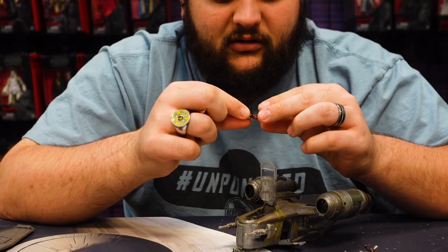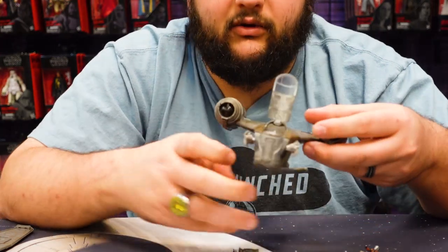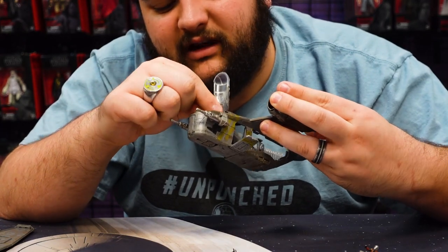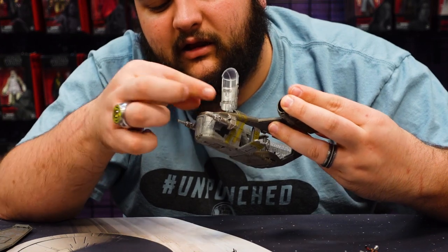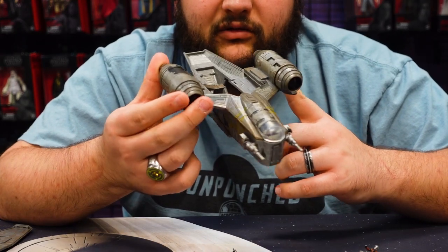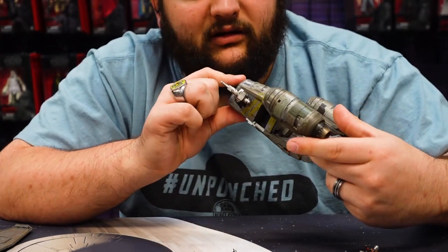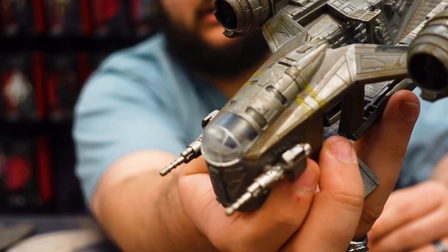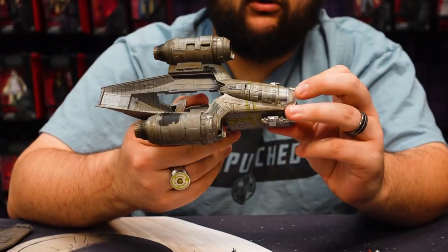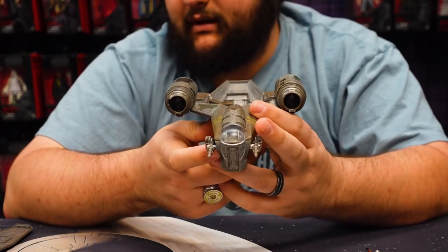Let's put Mando in the cockpit — take off his cape, make him sit down. We can go ahead and put the Jawa in there too, as long as he promises not to take anything, and Quill as well to help put the Razorcrest back together again. There they are with the pilots in the cockpit. Overall, a really cool release and an awesome vehicle. I'm glad we finally got the Razorcrest in this line — it looks really awesome.